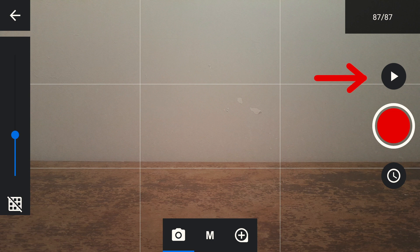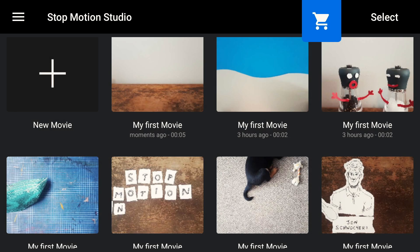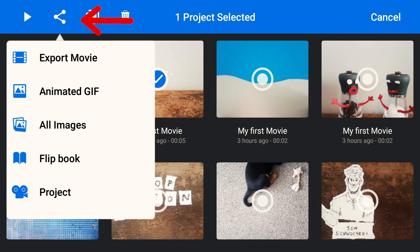Also make sure to play back your work as you go. If you want to export your video, go back to the main screen, press Select, select a video, and then press the share icon. From here you can export as a movie, GIF, or a number of other options.